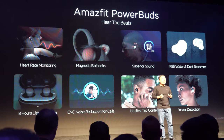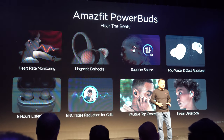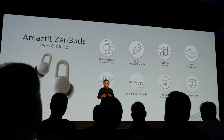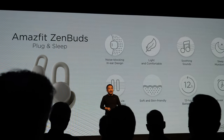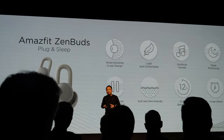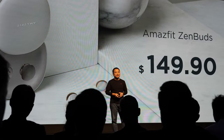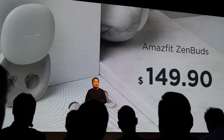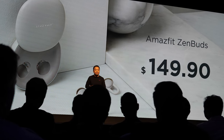The main features of the Amazfit ZenBuds are: noise reduction microphones, intuitive touch control, in-ear detection, 12 hours battery life, and an in-ear alarm. The ZenBuds are Amazfit's smallest product yet, designed to help you sleep and relax.